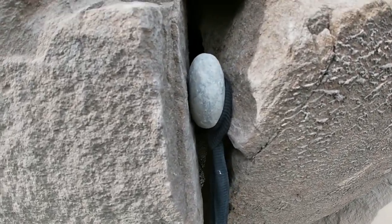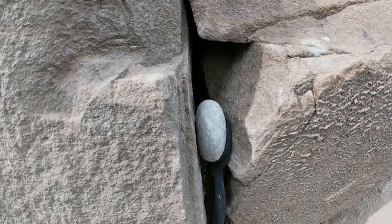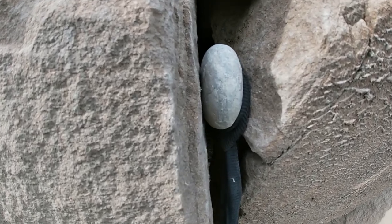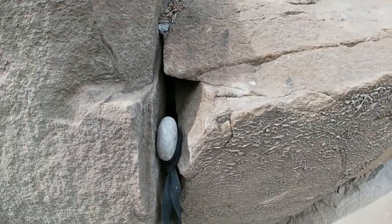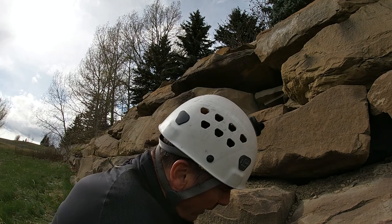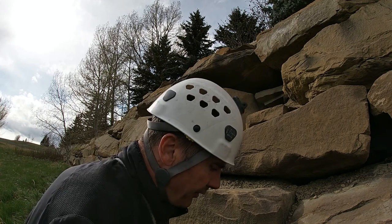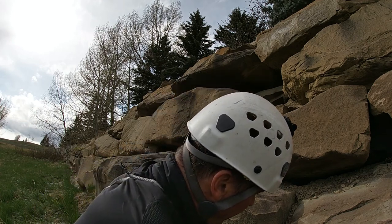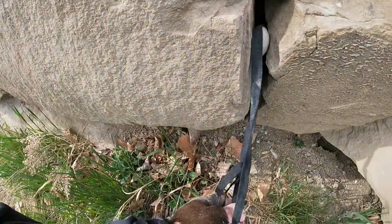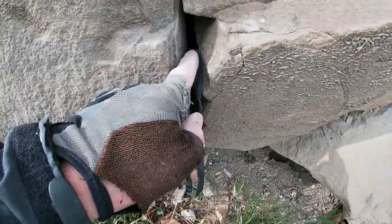There's an option where the sling creates a bit of a camming action on the piece of rock in the crack — that's very old-school. You've got to ask yourself: is that going to be better, or is it better to simply have the sling around the rock? You've got less of a camming action there, but that would be the second choice.